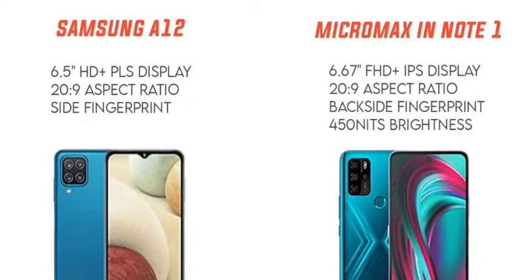The Micromax in Note 1 has a Full HD+ IPS display with a brightness of 415 nits and a rear fingerprint sensor. Samsung Galaxy A12's display is a bit dull in brightness compared to Micromax. So for display, the first preference goes to Micromax in Note 1, and Samsung Galaxy A12 comes in second place.